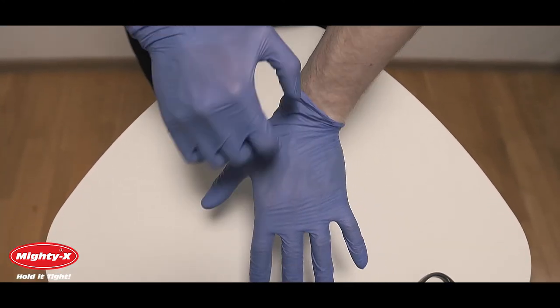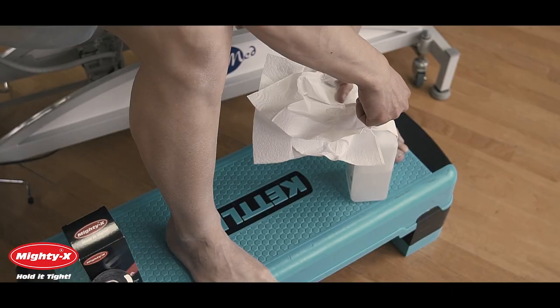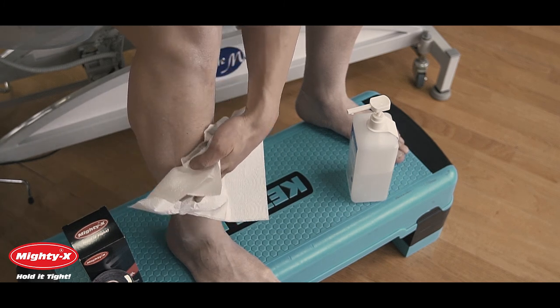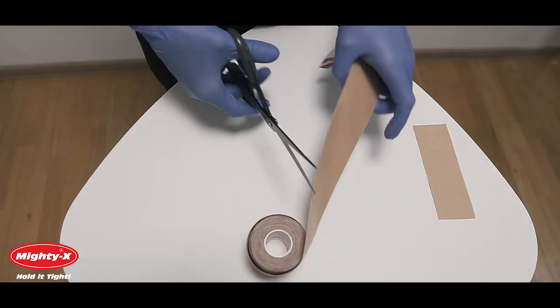For best results, wash your hands or use latex gloves. Trim excess hair and clean the application area with soap or rubbing alcohol, making sure to remove any lotions or natural body oils. Tape must be applied at least one hour before activity.